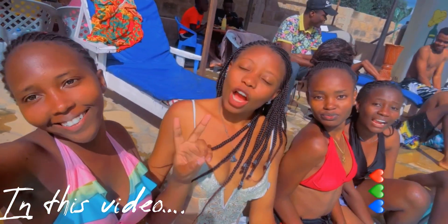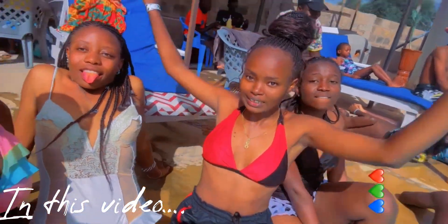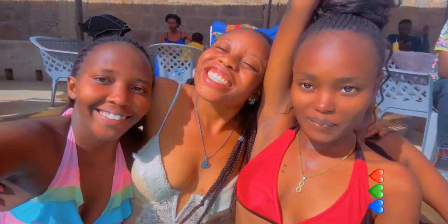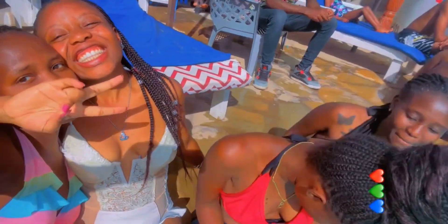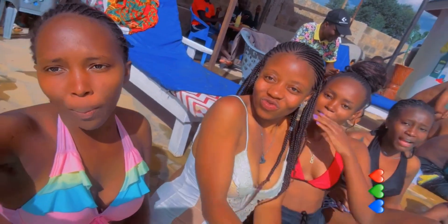Hey guys, what's up! Welcome to my YouTube channel. Thank you so much for clicking and tuning in to watch this video. Today I'll be showing you guys how to prepare rice. It's a basic recipe, so let me show you a quick recipe on how I prepare my rice.